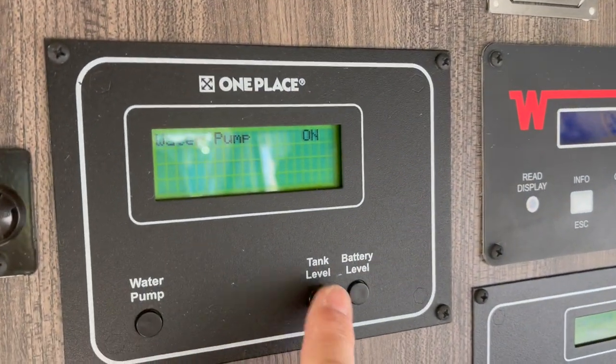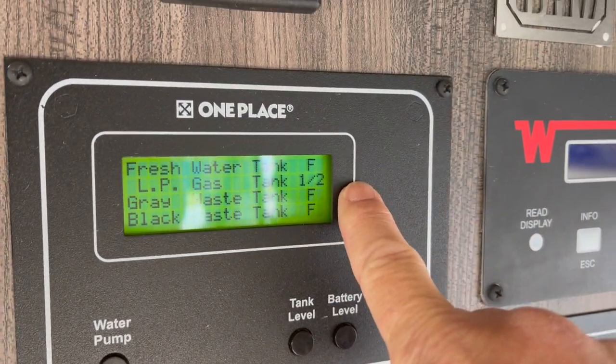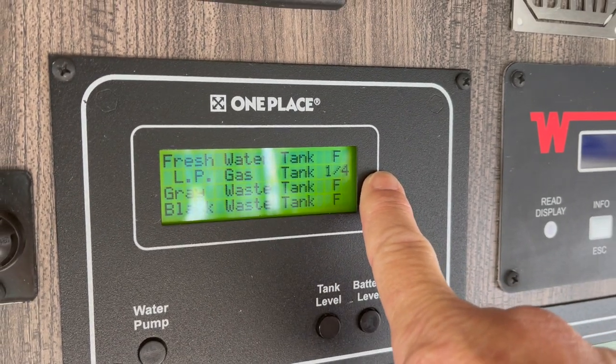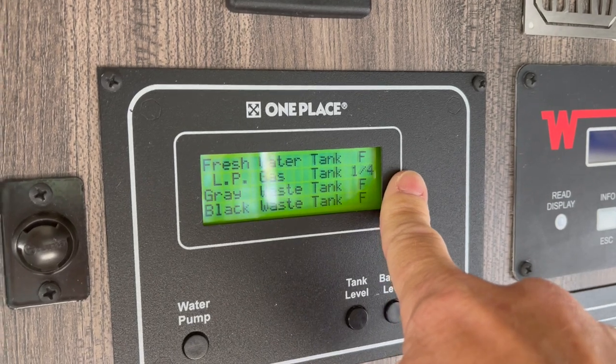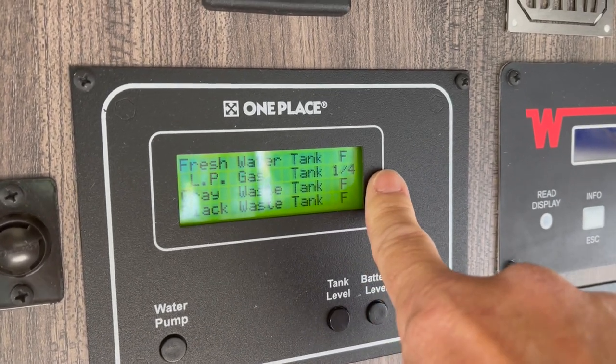Looking at the tank gauge here, my propane is going to read one half. I have six gallons of on-board propane, and it's my understanding that only about 80% of that is actually useful. It just went down to a quarter.